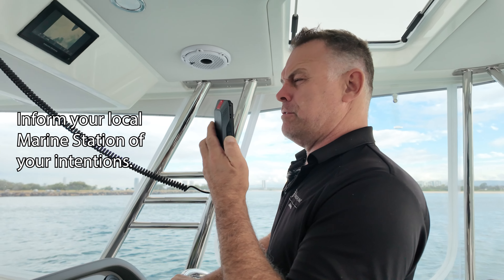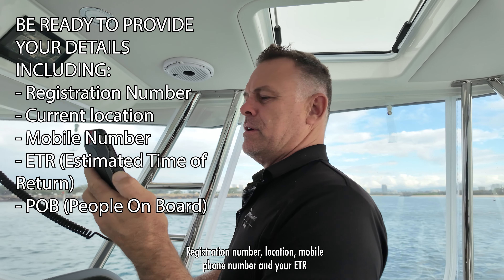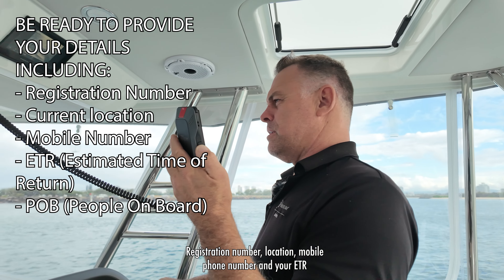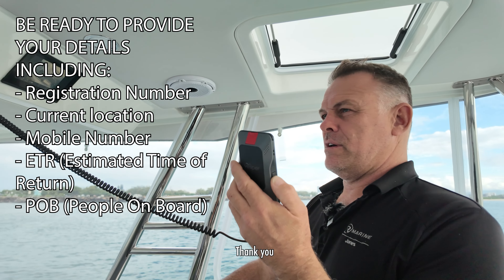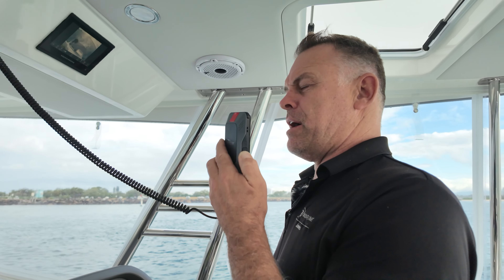We're just planning on heading out for about 20 to 40 minutes and then returning. [Tower responds:] Tenacious, go ahead for your details. Registration number, location, mobile phone number, and your ETR. Thank you.